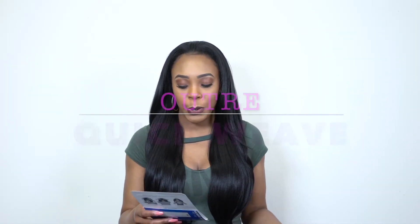Hey guys, I'm back with another quick weave or half weave by Otre for you guys. This one is called Jocelyn. I'm wearing her in the color 1B.